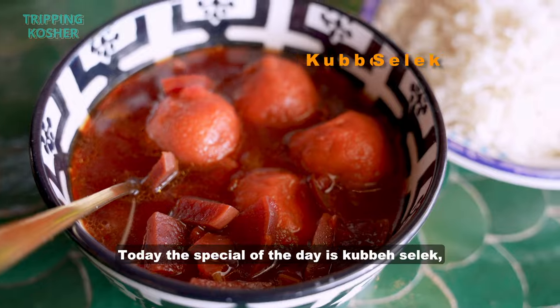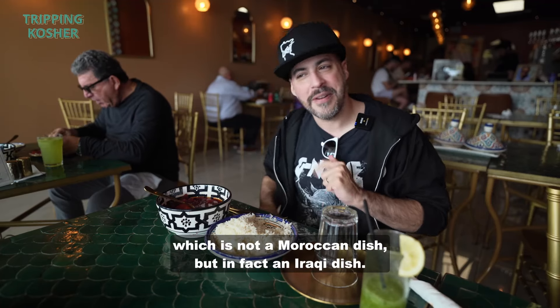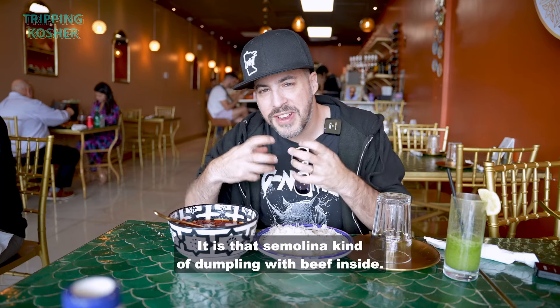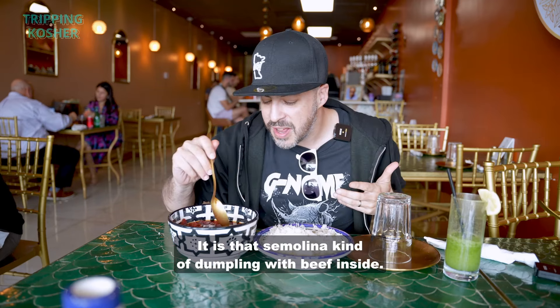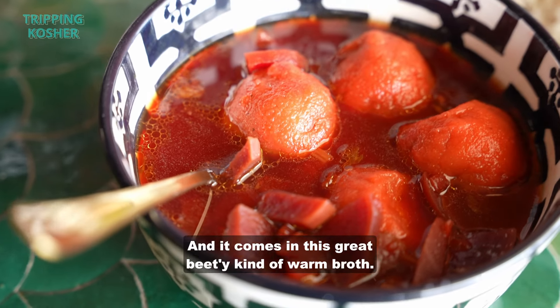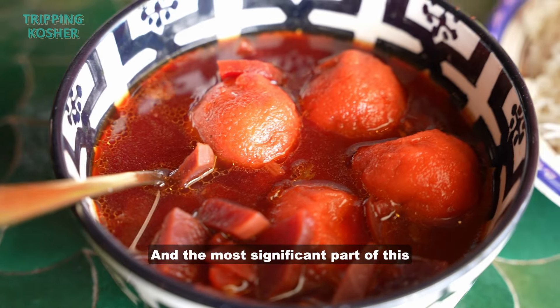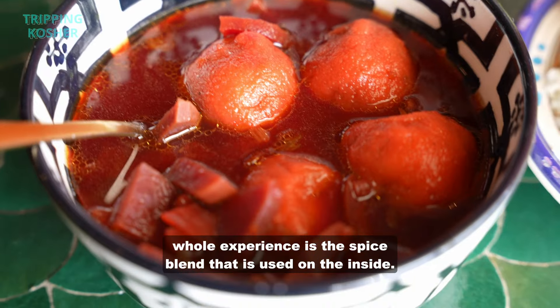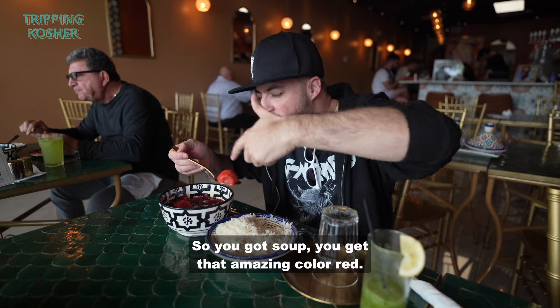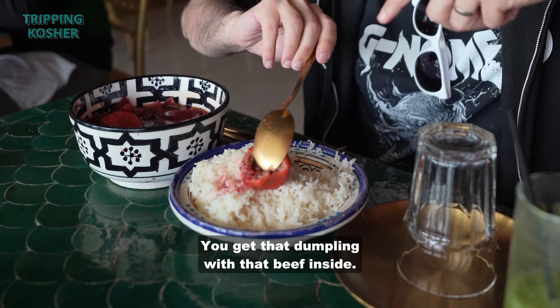Today, the special of the day is kubbe selek, which is not a Moroccan dish but in fact an Iraqi dish. It is a semolina kind of dumpling with beef inside, and it comes in this great beady kind of warm broth. The most significant part of this whole experience is the spice blend used on the inside. You get soup, that amazing red color, and that dumpling with beef inside.